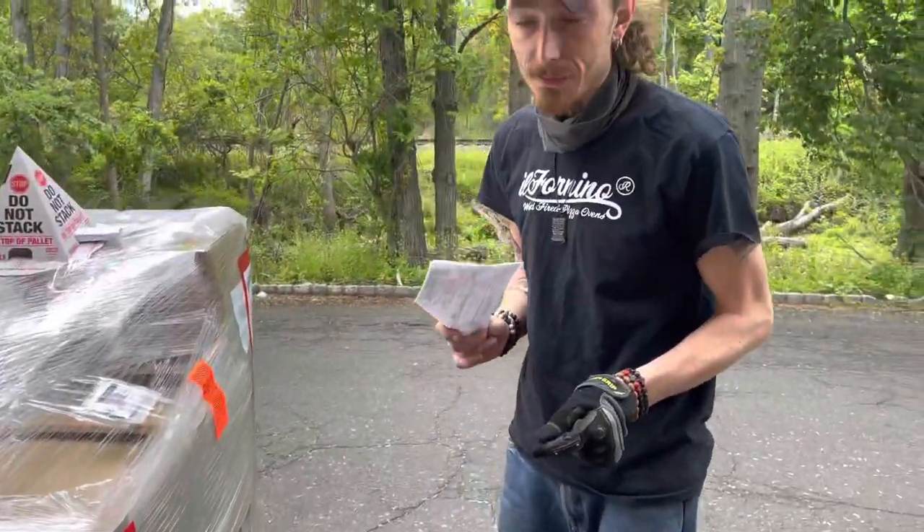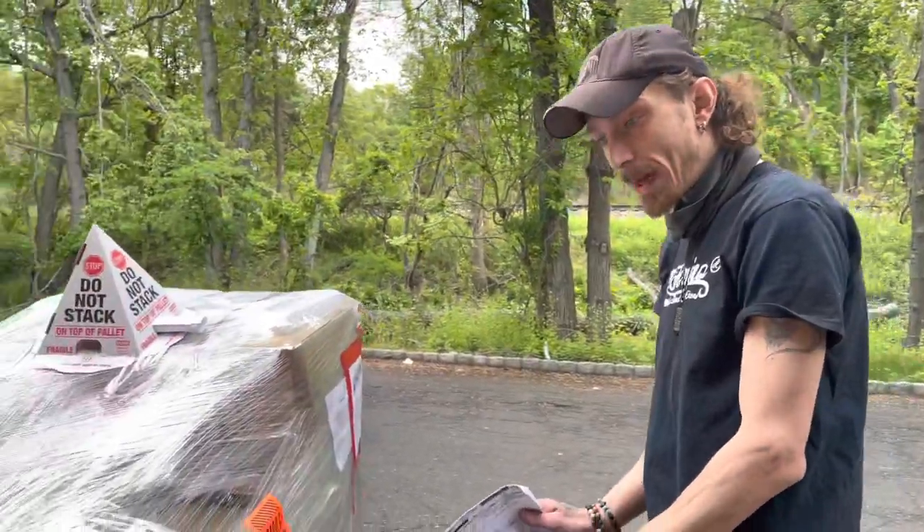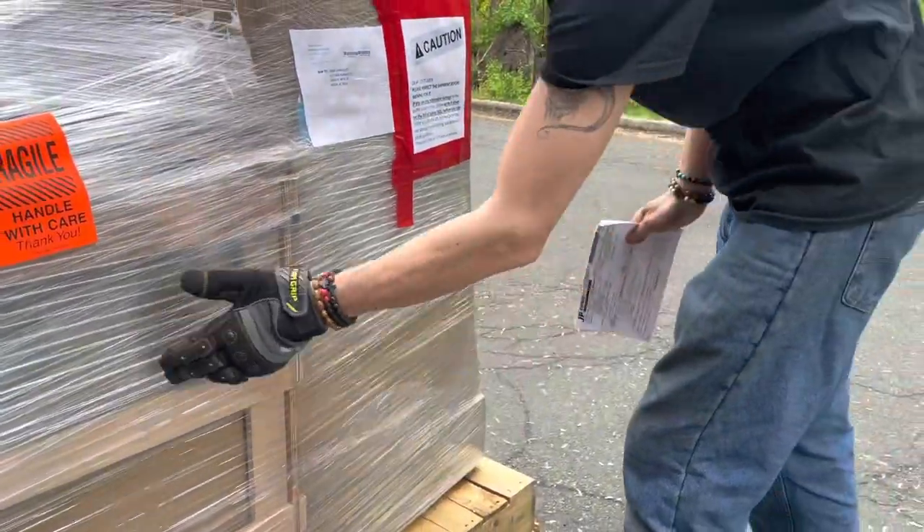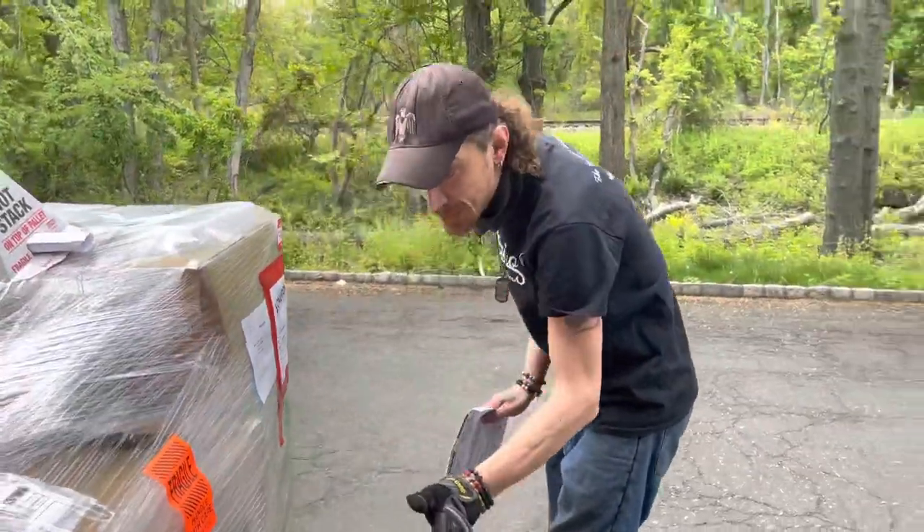What you want to do before the driver leaves — he has to wait for you. You're going to check the whole pallet. Walk around the pallet. You're going to check the sides, make sure there's no wounds in it, no punctures, anything that looks odd to you.